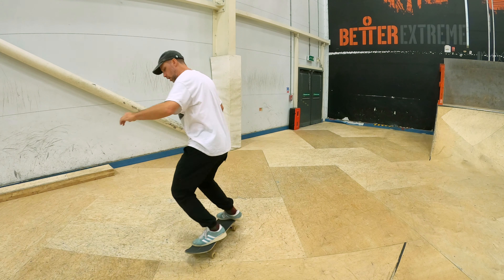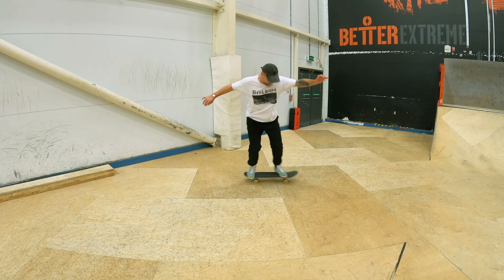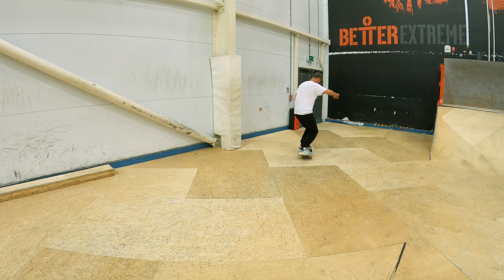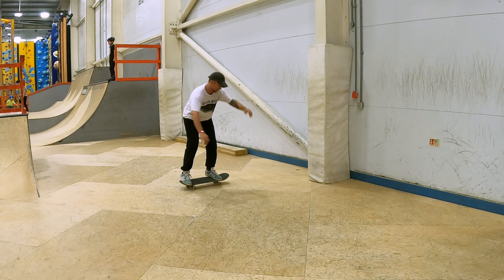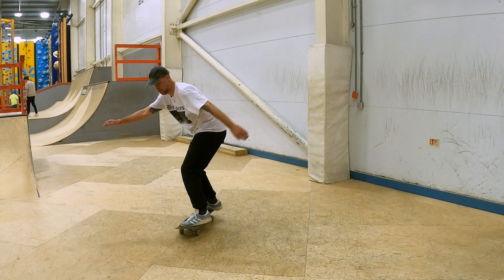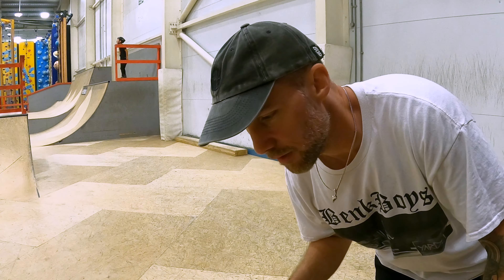Having just done all the reverts as warm-ups, I'm going to try getting close to 360 reverts — or just 360s — and see if that's a thing. I could try them frontside. Frontside revert is feeling really sticky today, so maybe the backside 360 is easier.